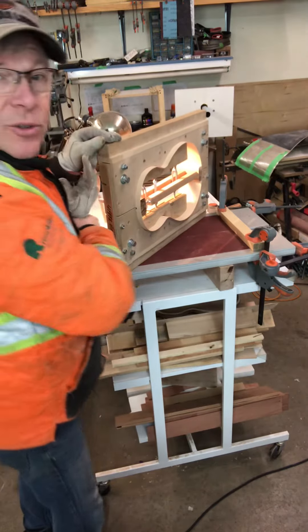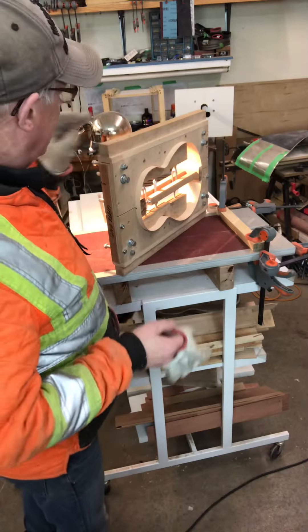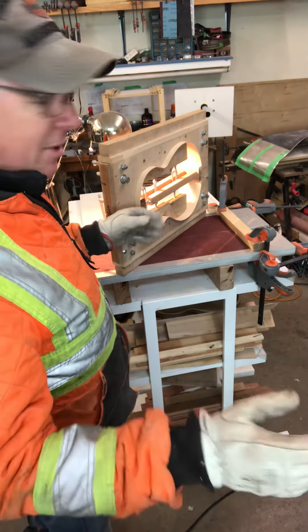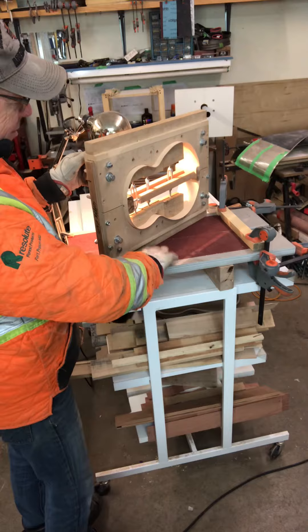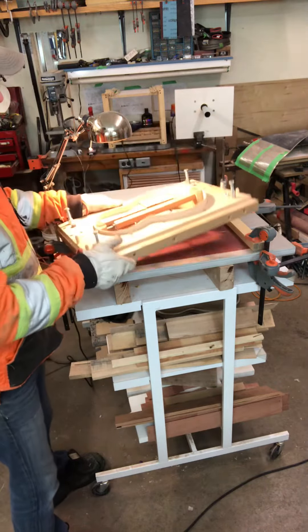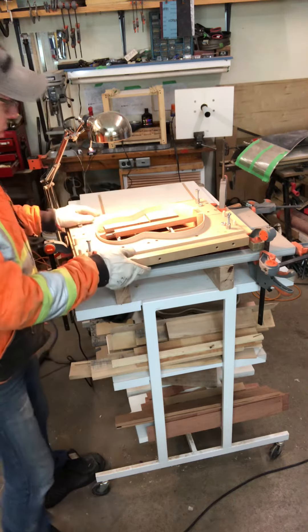Hi folks, today I've got a short video on preparing the surface of the top portion of the body in order to install my kerfing. I need a perfectly flat surface to start with, so I've got a chunk of marble with sandpaper strapped down, and I'm just going to marry this sandpaper to the surface. It's already been all set up in the mold.